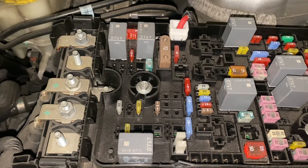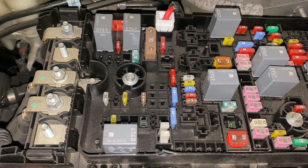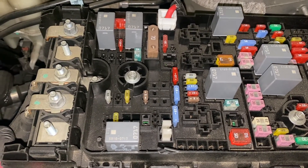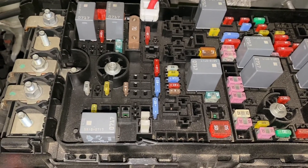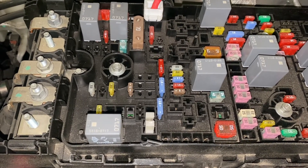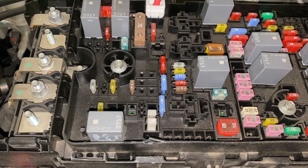When replacing fuses, you don't want to mix and match. For example, don't replace a 10-amp fuse with a 30-amp fuse — because the 30-amp will allow more current to pass through to a component that was only meant to handle 10 amps, which can damage the component or worse, start a fire. Vice versa, don't replace a 30-amp fuse with a 10-amp, because the 10-amp will allow less current through, and it won't last — it will blow immediately because of the excess amperage. When you replace fuses, keep the amperage the same.